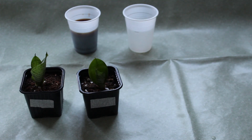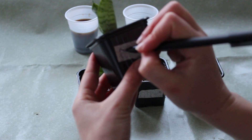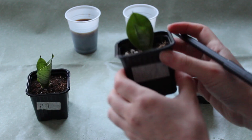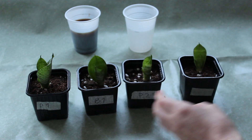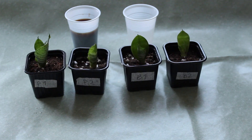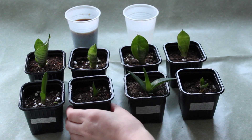So I have 4 Sansevieria Honey plants. I number and code them — P is Pocon and B is Biota Nutri. I also do the same to four Aloe Vera plants.